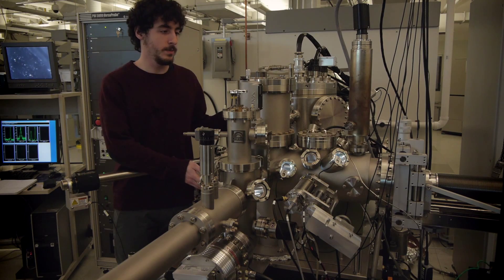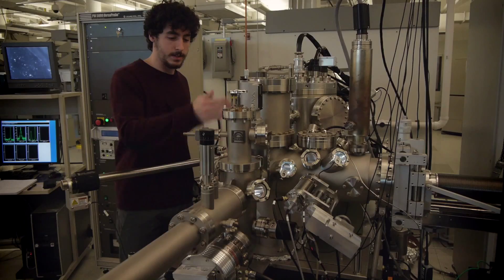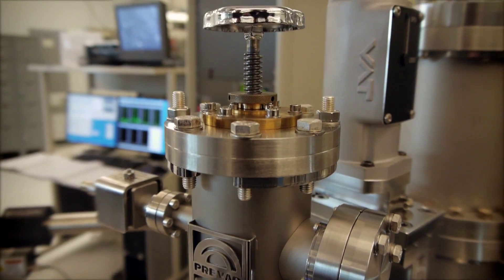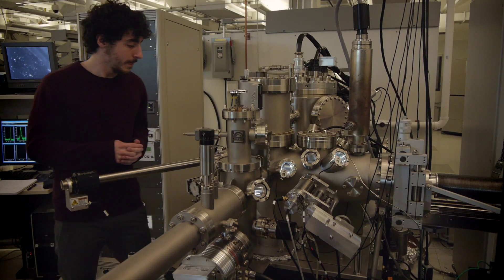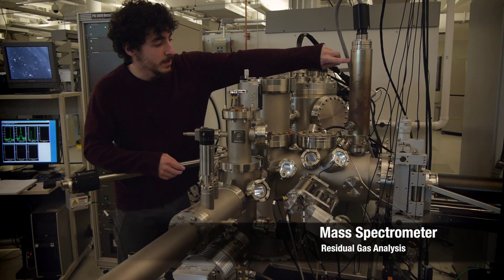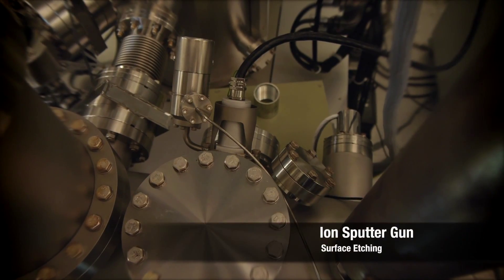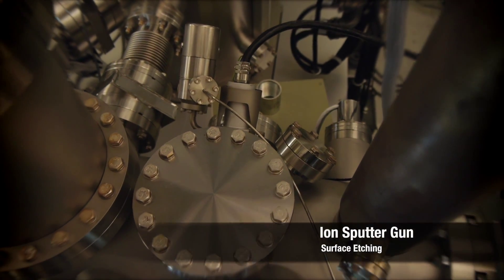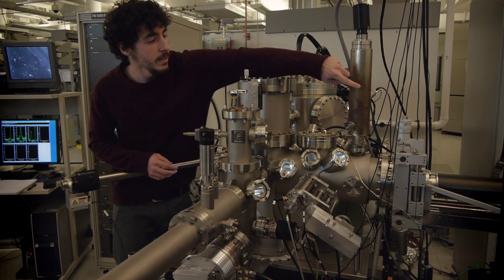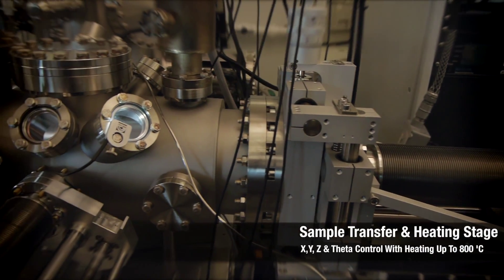This is our sample preparation chamber, and this is a gate valve that locks it off from our load lock here. We try to keep pressure below 1 times 10 to the minus 9 millibar. We have a bunch of different things on this: here is our mass spectrometer, here is our Kelvin probe, and in the back we have a sputter gun to clean the surface of our samples. And that whole assembly is our transfer arm that goes inside and moves our sample around, and it can also do heating.